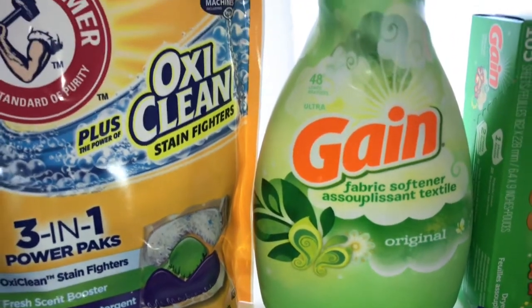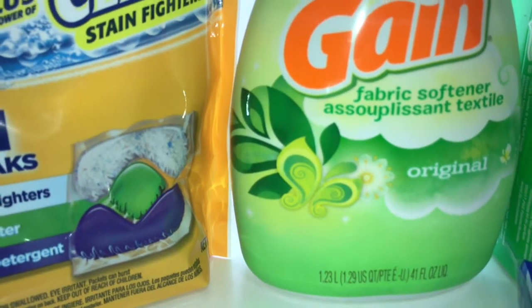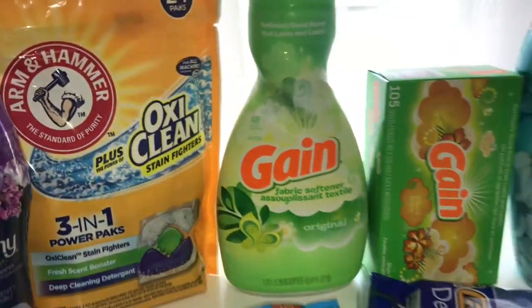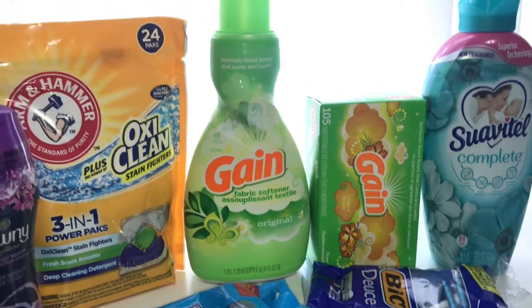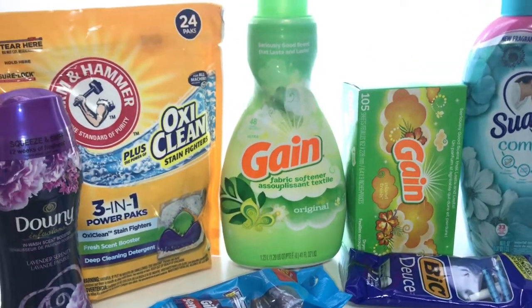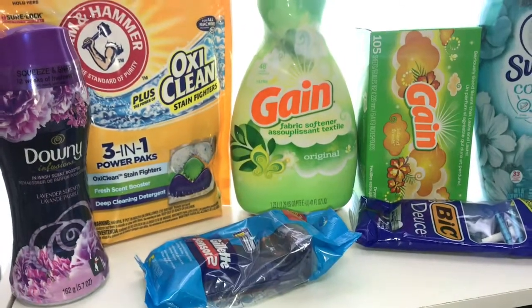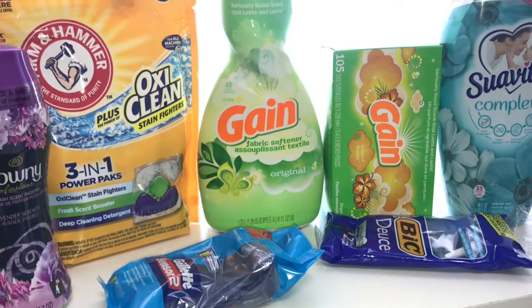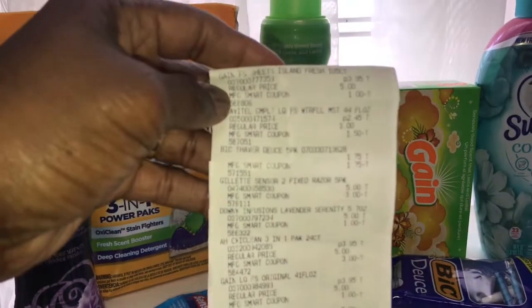The last one is the Gain fabric softener — it's 48 loads, 41 ounces, and that is $3.95 with a one dollar digital coupon. Once she rang everything up my total came to $27 something, but the five dollars came off for the five off of twenty-five deal, and my subtotal was eight dollars and 80 cents. You can't beat that, and everybody's taxes are different.